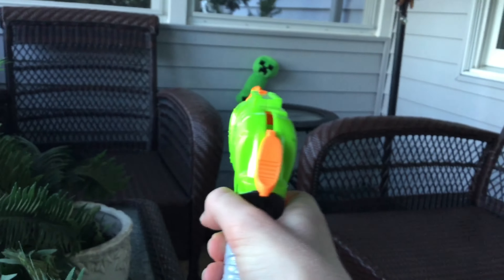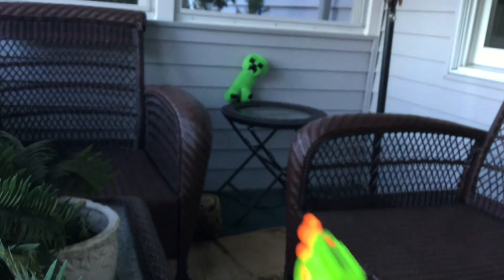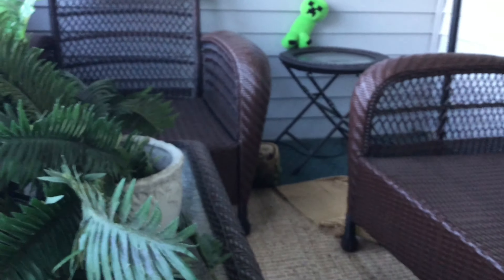Alright guys, now we'll go for the hard shot. For this shot, I doubt I'm going to make it first try. But anyway, let's go. Oh wow, we actually managed to hit him guys! Wow, that was a pretty good shot.